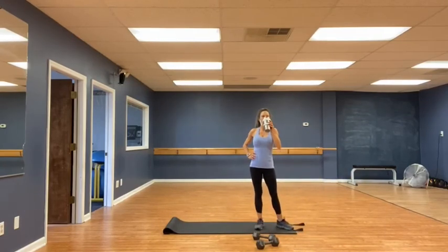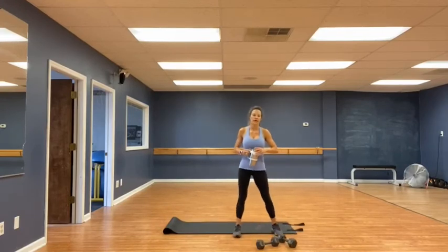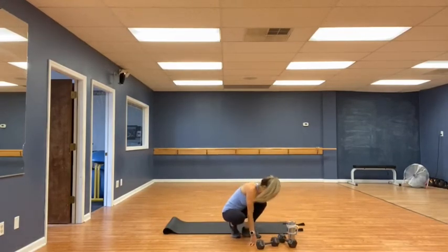Last round — core and cardio. We have fifteen racing twists, rushing twists, whatever you want to call them. Each side — using the core to move your arms, not your arms to move the core. Go for it. 1, 2, 3, 4 — nice long reaches — 5, 6, 7, 8, 9, 10, 11, 12, 13, 14, 15. Very good.